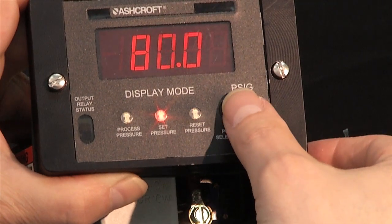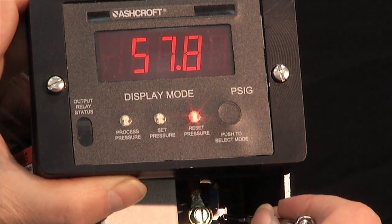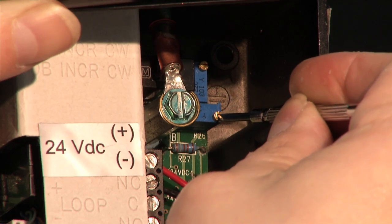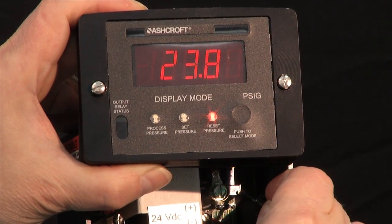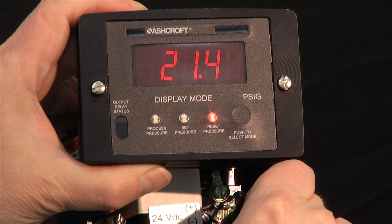Now I'm going to press the button to the reset point. The reset is currently showing 57. I am going to turn it clockwise as well to increase the dead band, and I'm going to take that down to 20. So now my switch will be set to turn on at 80 and turn off at 20.